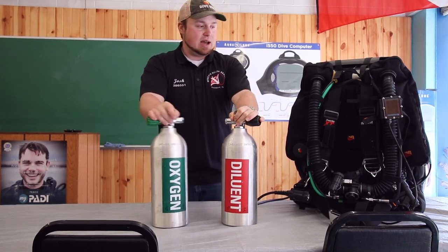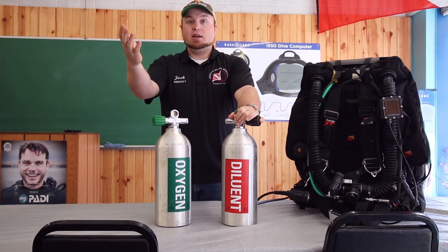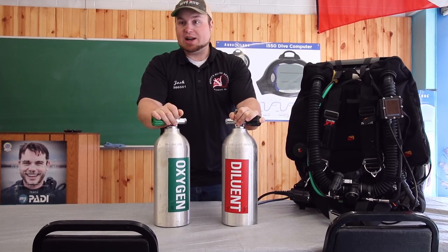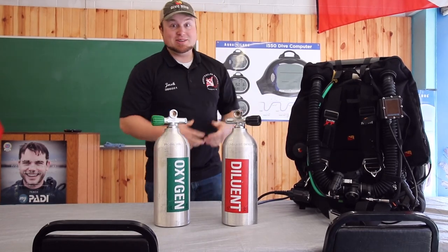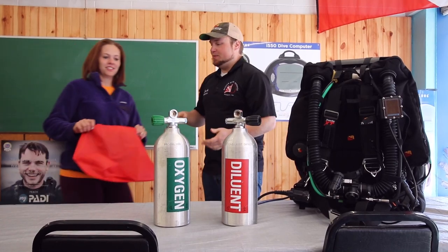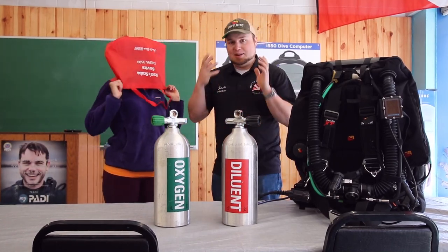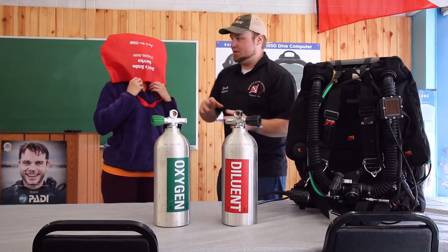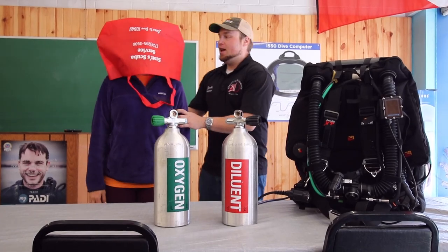So how it works and how it recycles the air that we're breathing — Jenny, come on up and we're going to explain this. Like I said, this is rebreathers in the most simple form. So if you think about taking a bag and putting it over your head — don't actually do this, this is for demonstration purposes only — we're going to move you up to the table.